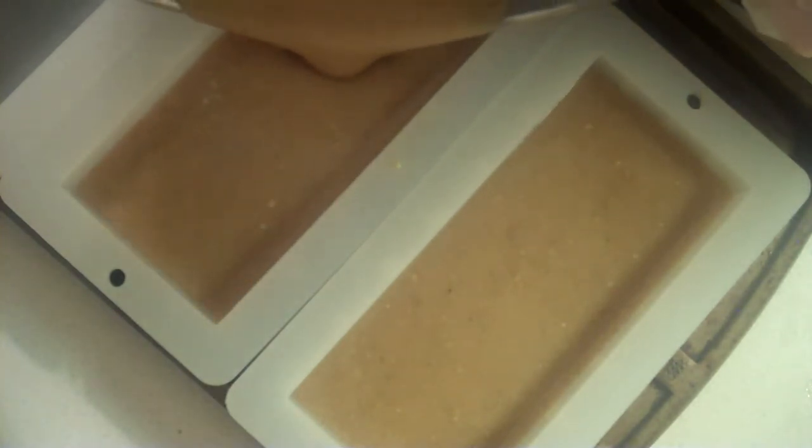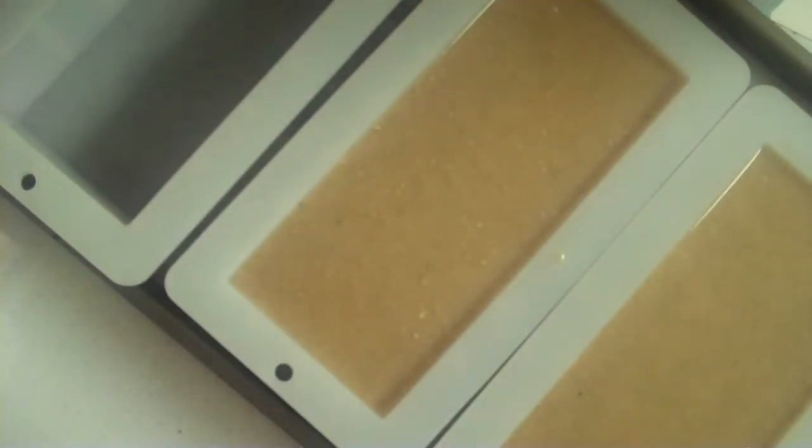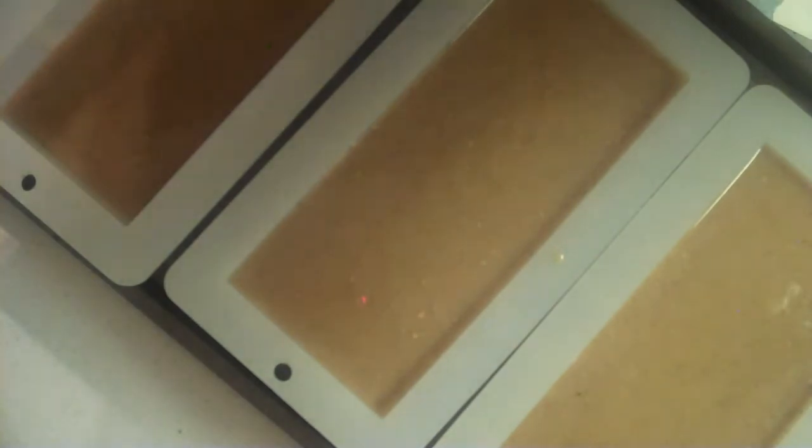I'm ready to pour. I should get two loaves and some samples. These are the new loaf molds that I purchased — they're just like the green ones, except they're clear. Oh, that's going to be a big sample, though, if I can fit one. I'm going to cut samples.